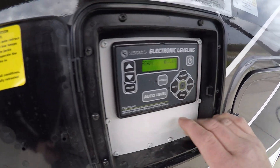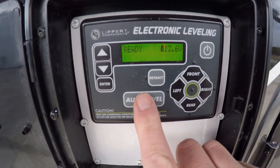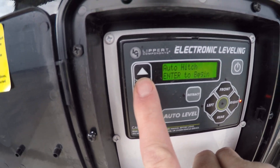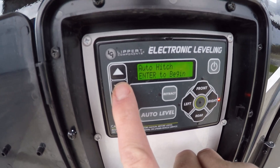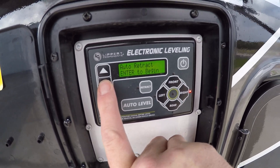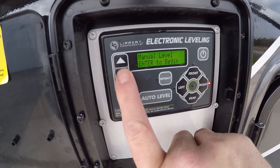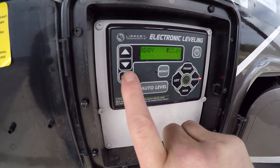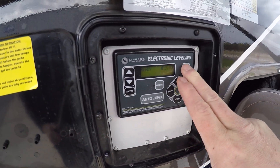Up here is our leveling system. Here's our auto level, and then you can cycle through your different options. There's the auto hitch — after you hit auto level and camp, you can press this and it'll go back to where you hit auto level. Auto retract will retract all the legs. Manual level lets you hit enter and move up, down, left, right to get fine-tuned, and then of course on/off.